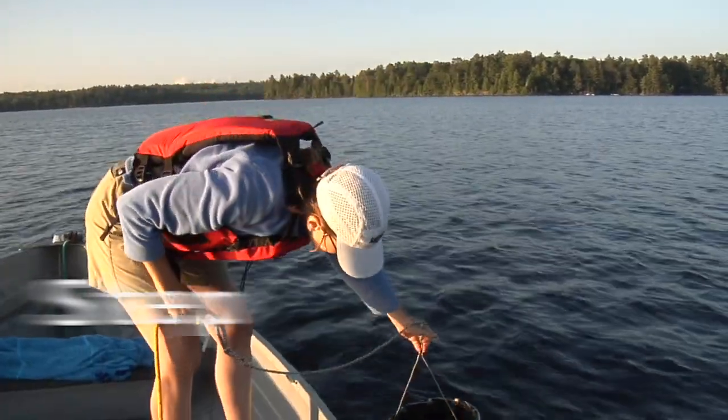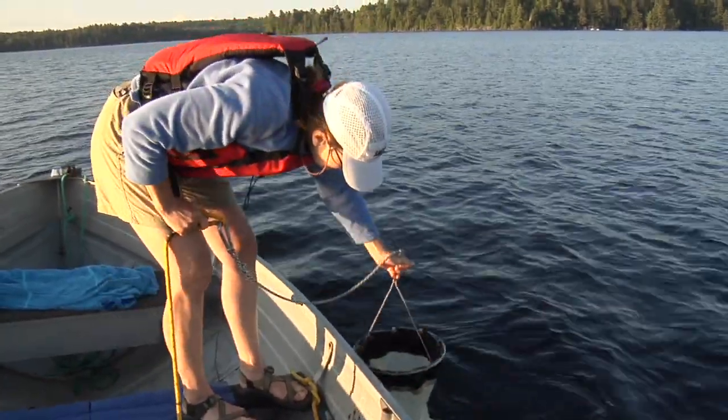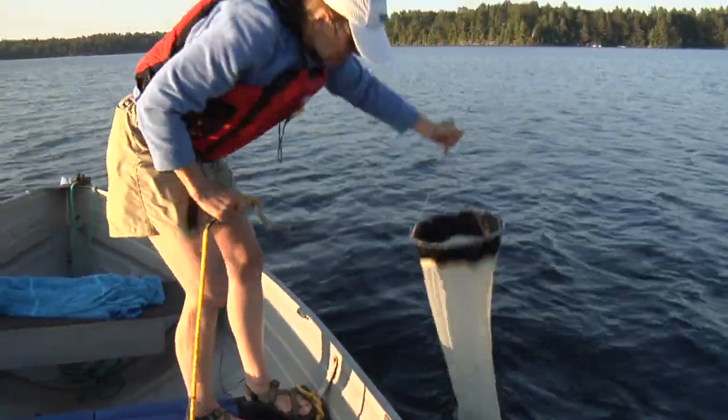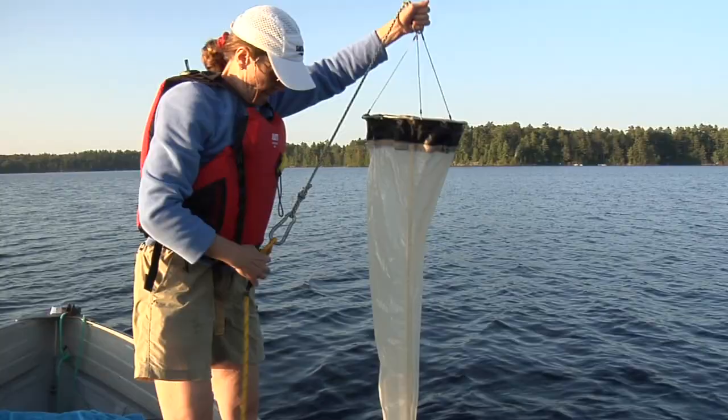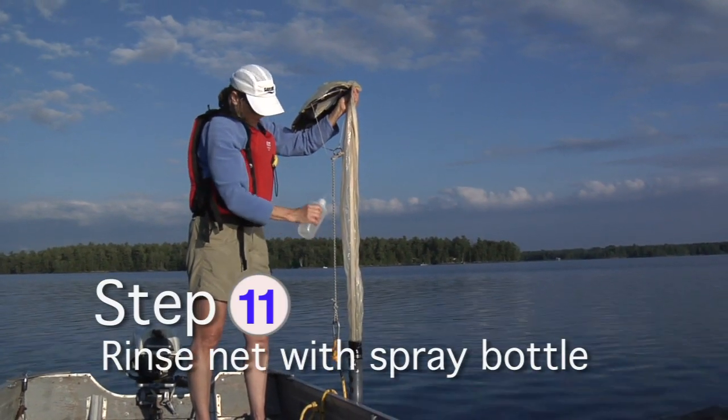Whichever method you use, rinse the net up and down without lowering the mouth of the net below the water surface. Then rinse the net with the spray bottle to flush the plankton down into the cod end.